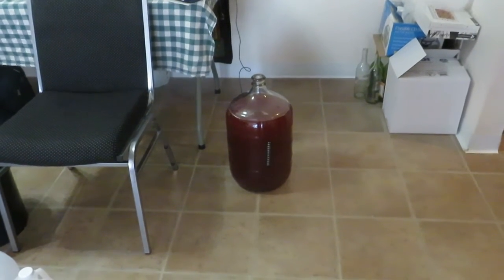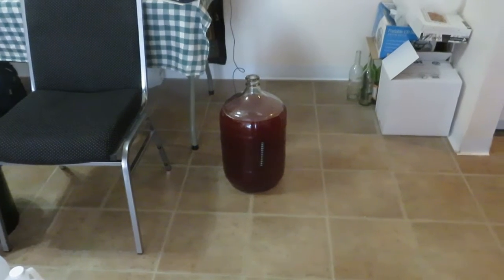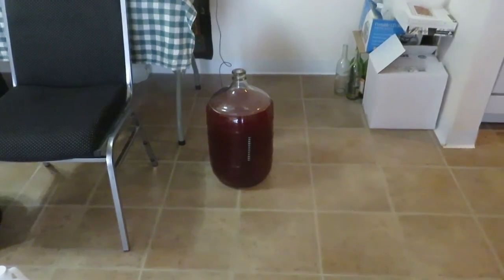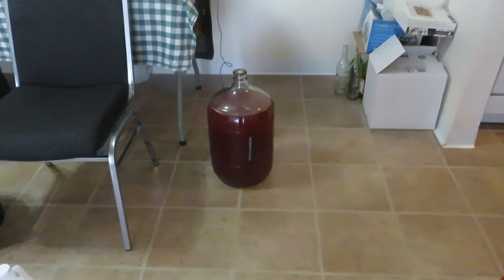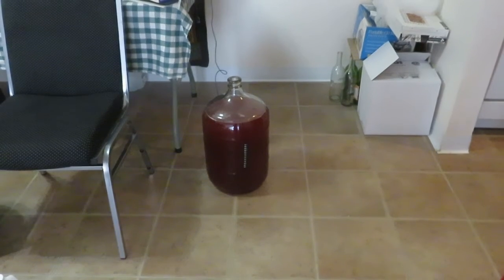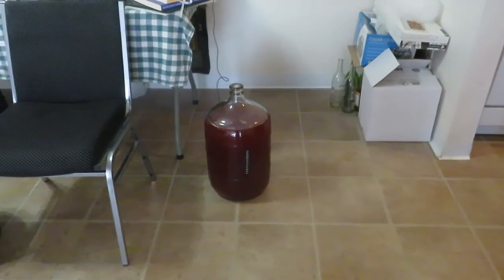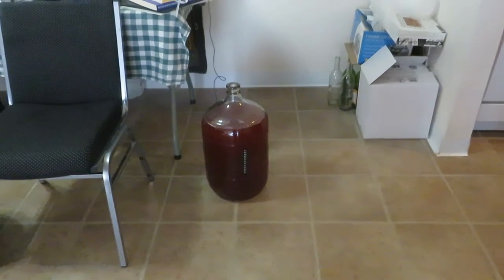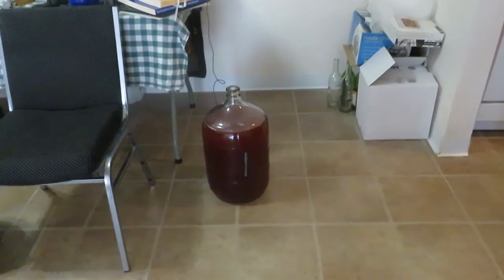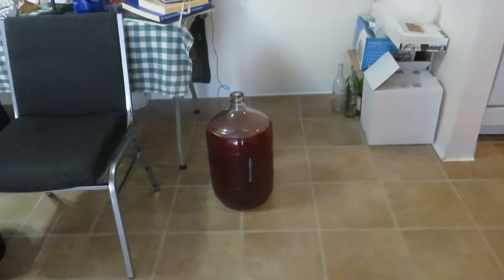All right guys, we've got the mead transferred out, got rid of all the nasty stuff, and put it back into the carboy. What I'm going to do is put the bung back on, and then here in a couple of weeks we've got to let it sit, let it de-gas and stuff. We'll come back in a couple of weeks, check it out, and if everything looks good we're going to take you to the last process, which is bottling, then aging and drinking.